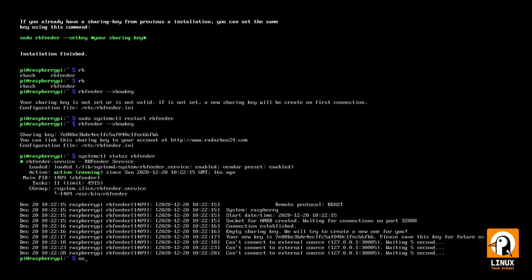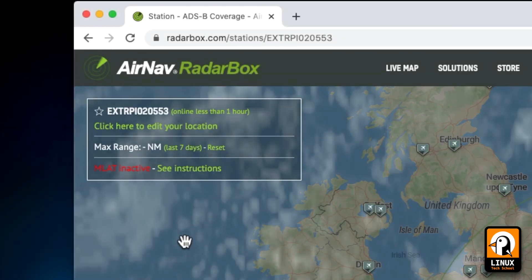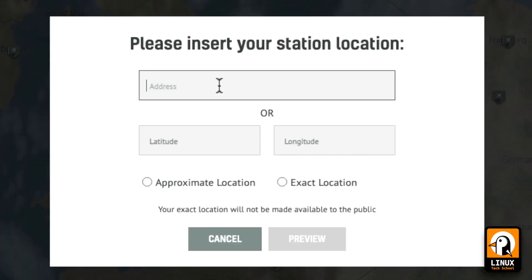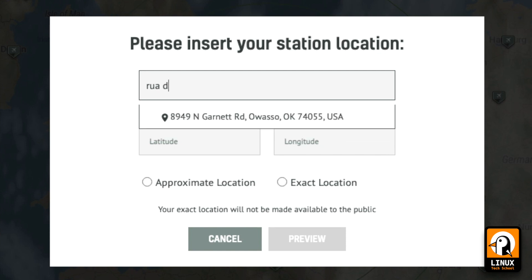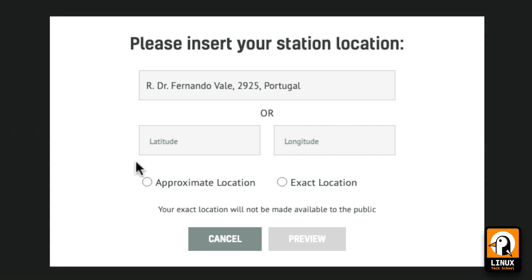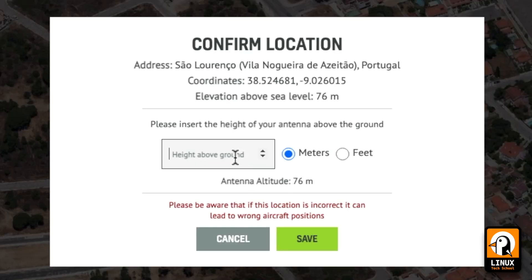Let me show you another configuration we need to do. I'll open the configuration file located in the /ATC folder. My serial number is external_rpi20553. With this serial number I've opened the link to confirm the unit is already communicating with the server. I'll put my station address so we can tell the servers where we are sharing data from. I'm confirming the exact location, setting antenna height above ground to 10 meters, and saving.